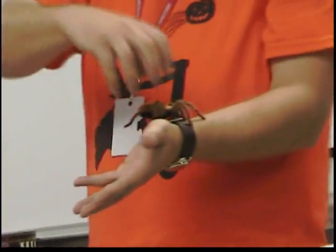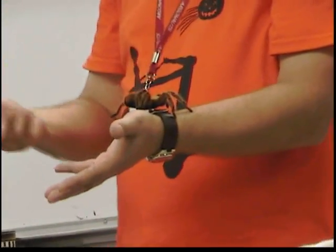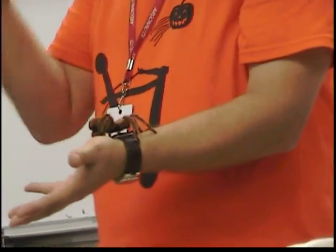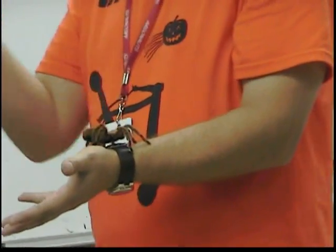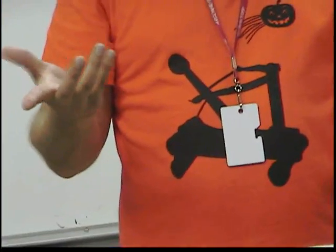Tarantulas are real sensitive — they're just insects, they're real delicate. If I went to pick them up wrong, I'd rip all his legs off right now. That's what happened — the kid had the tarantula on him, one of the legs was on his hand, he pulled his hand off and it ripped the leg off. So we used to call him Stumpy — Stumpy the spider.